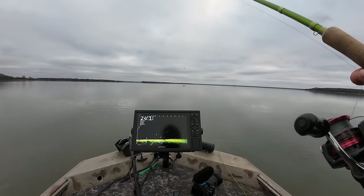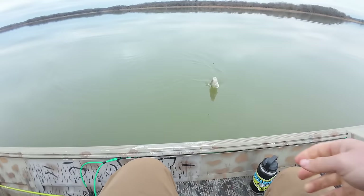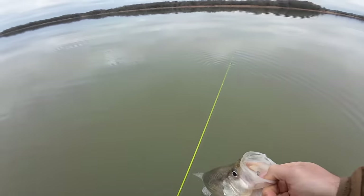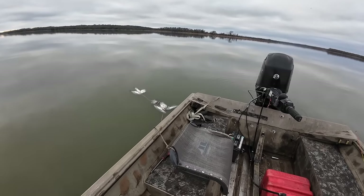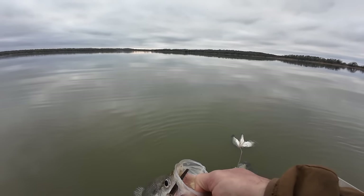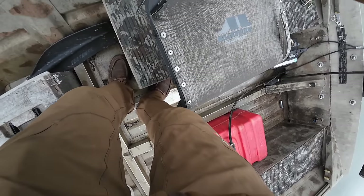Look at him swimming back down right to that other crappie. Another big one. I had to kind of work out to some deeper water to find a few more fish, but the size has not changed much. I only got one in there that's even close to 10 and that's 11. All the other ones are big old females. It has definitely slowed down a little bit.